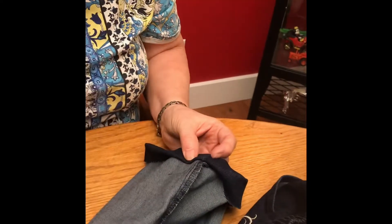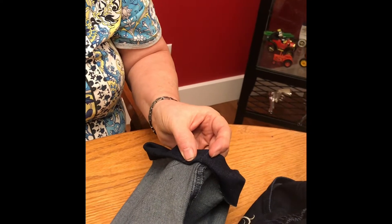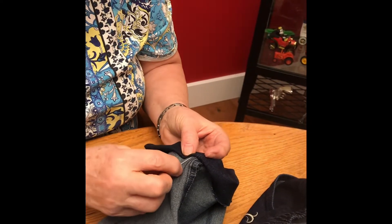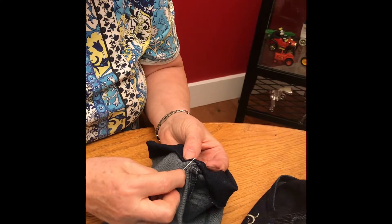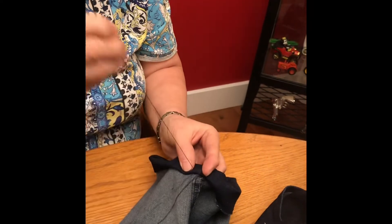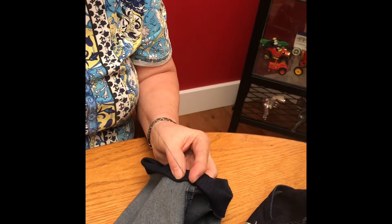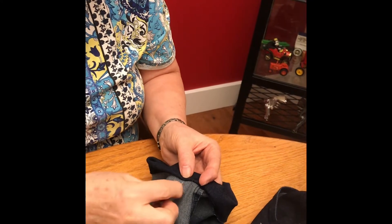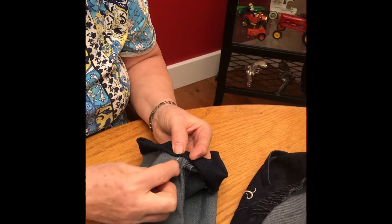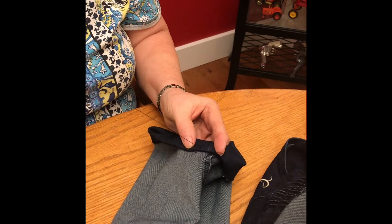You always pick thread that matches as close as you can so it doesn't show on the other side. Then I go in and just catch the inside of the pants so it doesn't go right through to the outside — otherwise you're going to see a thread on the outside. Then I go over top of the hem, then down under and catch the bottom of the thread so I don't go right through to the other side, and I keep going until I'm done.